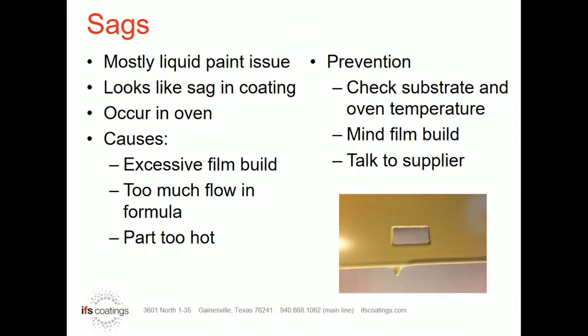Usually what happens, it tends to be a film build issue where we get way too much powder on the part. As everyone knows, as you cure a powder, there is a time where the powder actually becomes a liquid and flows before it starts cross-linking back up and stops that flow. If you just have way too much powder in the area, once it becomes in that liquid form, gravity will just cause it to shift and you will get that sag.